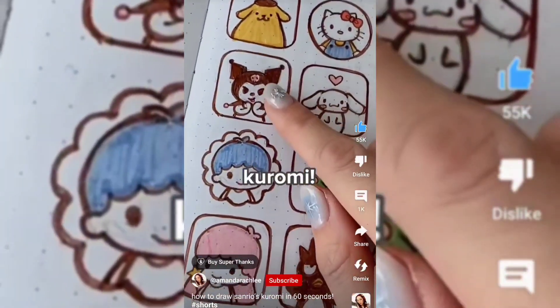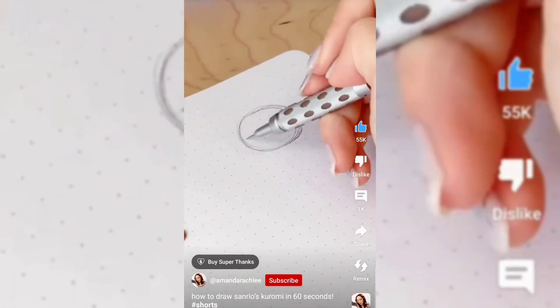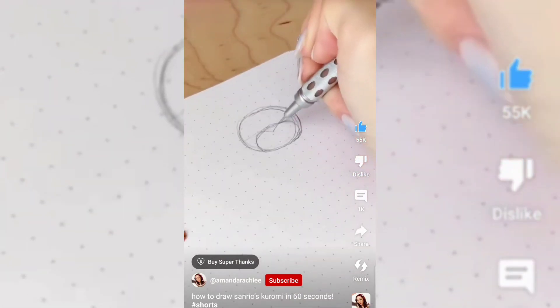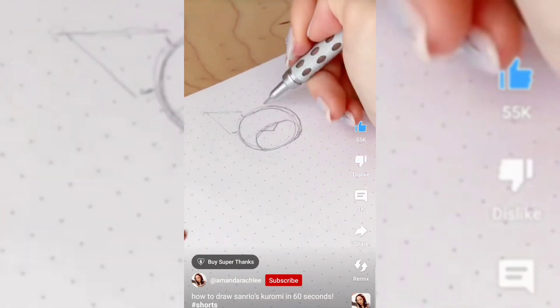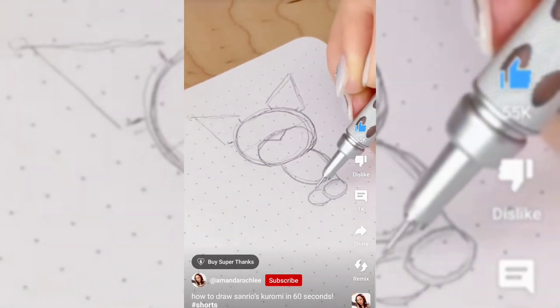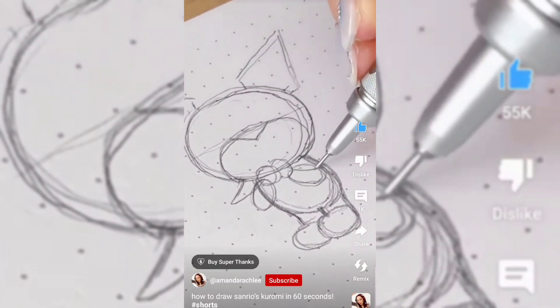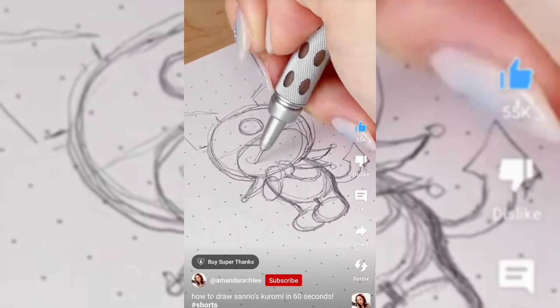Finally, the day we do Kuromi, who is one of my favorites and I know one of a lot of yours as well. To start, you're going to sketch out a circle, and then halfway through the circle, draw another circle on the inside — which is the little hood — triangles for ears, and then the body shape, which is like a little jelly bean. Adding the arms, which are just circles with ovals attached, as well as the spiky collar.